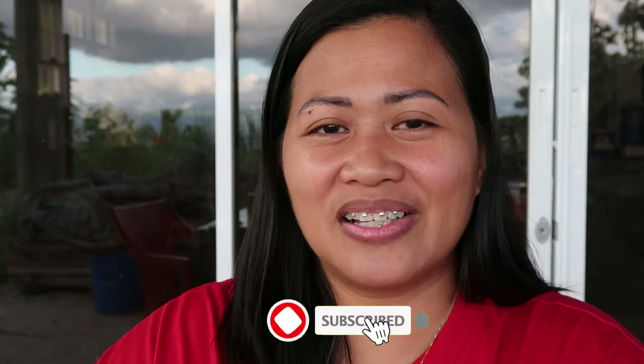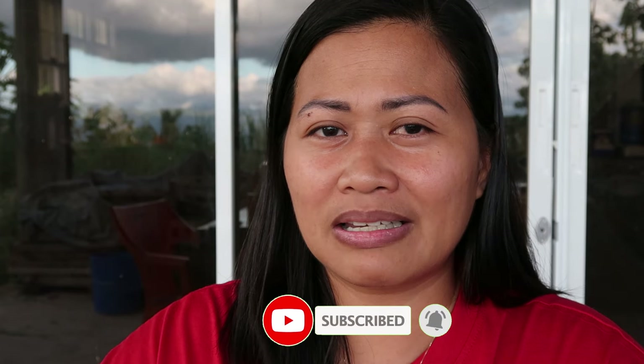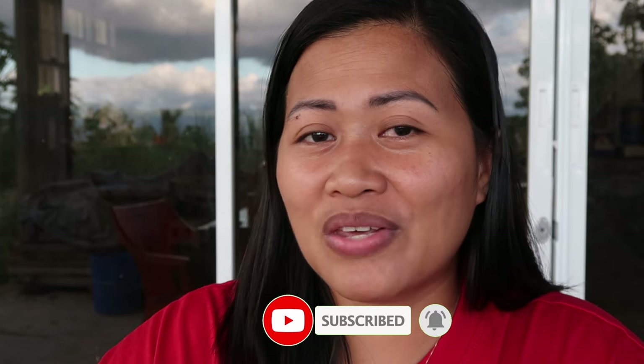Before we start, guys, please consider subscribing to my channel if you haven't yet, so you'll be notified every time I upload new videos. Please also give the video a like if you enjoy it.